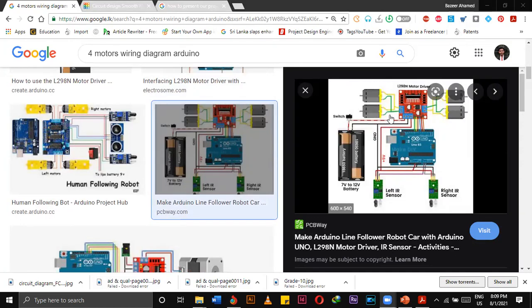This is how you connect — here we have two motors connected and joined to this one. You can join two wires together, and this is called a series connection of motors. Then we have to attach it to the L298 motor driver, so the four-wheel motor will be connected.